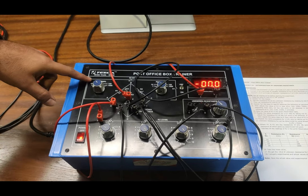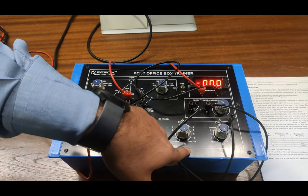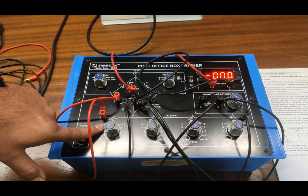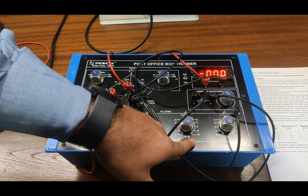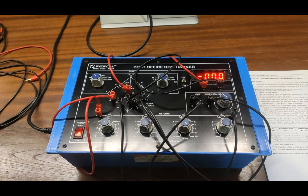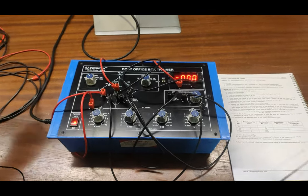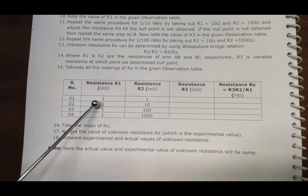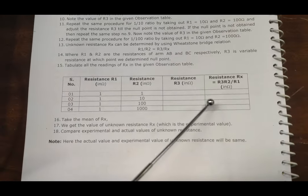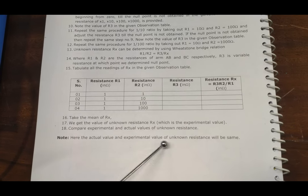We have R1 = 1 ohm, R2 = 1 ohm, and R3 is 1000 ohm + 100 ohm + 10 ohm, giving a total R3 of 4410 ohms. For the first value in the observation table: R1 = 1 ohm, R2 = 1 ohm, and R3 = 4410 ohm. We put all values into the Wheatstone bridge formula to find the unknown resistance Rx.